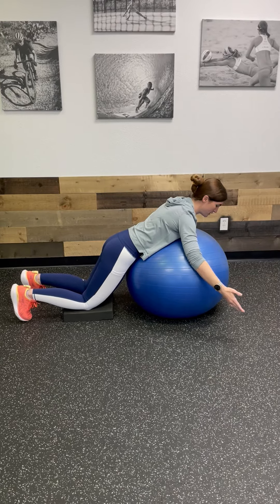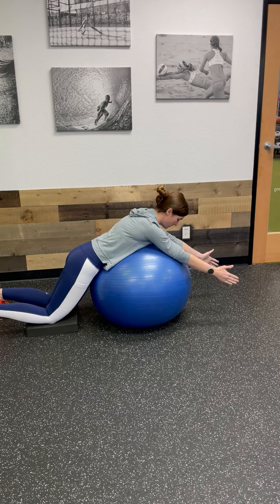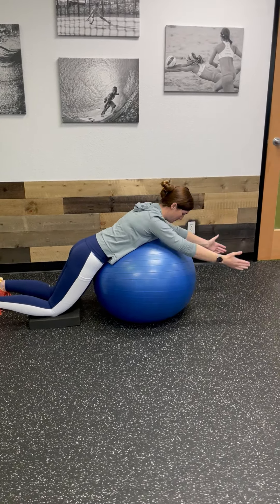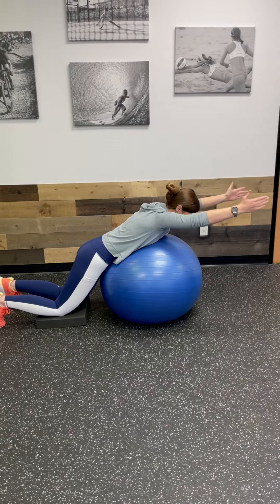The last position is going to be an I. Your arms are going to be straight up in front of you, thumbs still towards the ceiling. Squeeze up and back down, trying to use more of those lower shoulder blade muscles versus that upper trap.